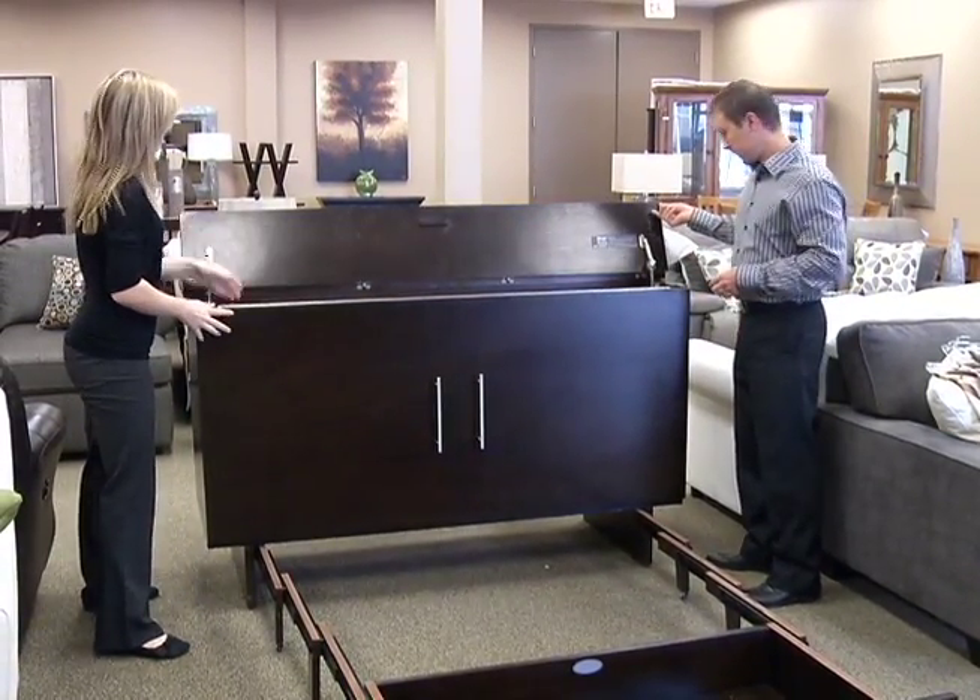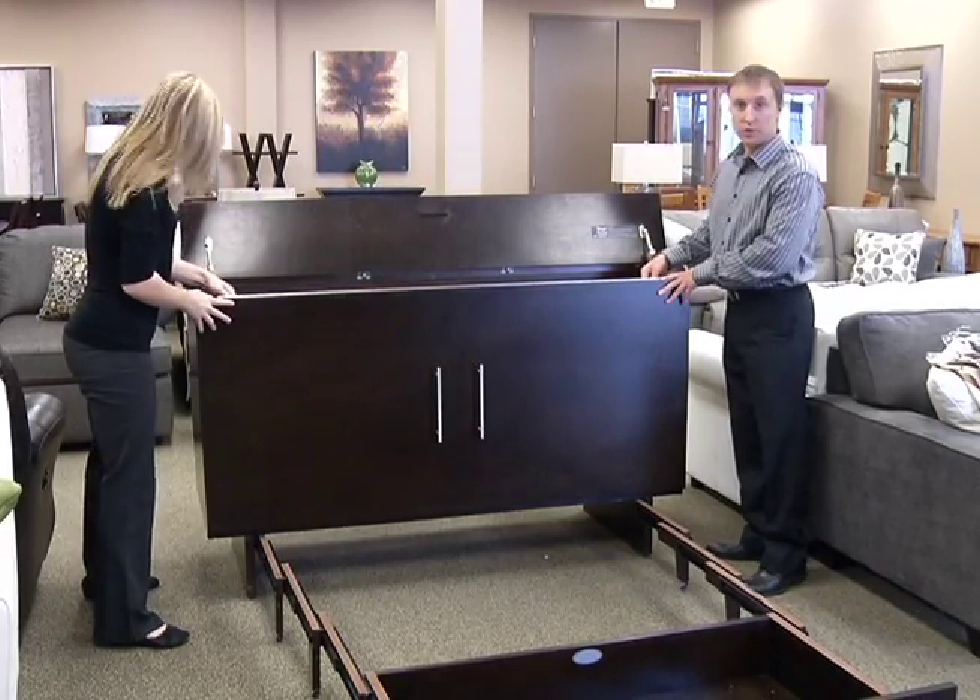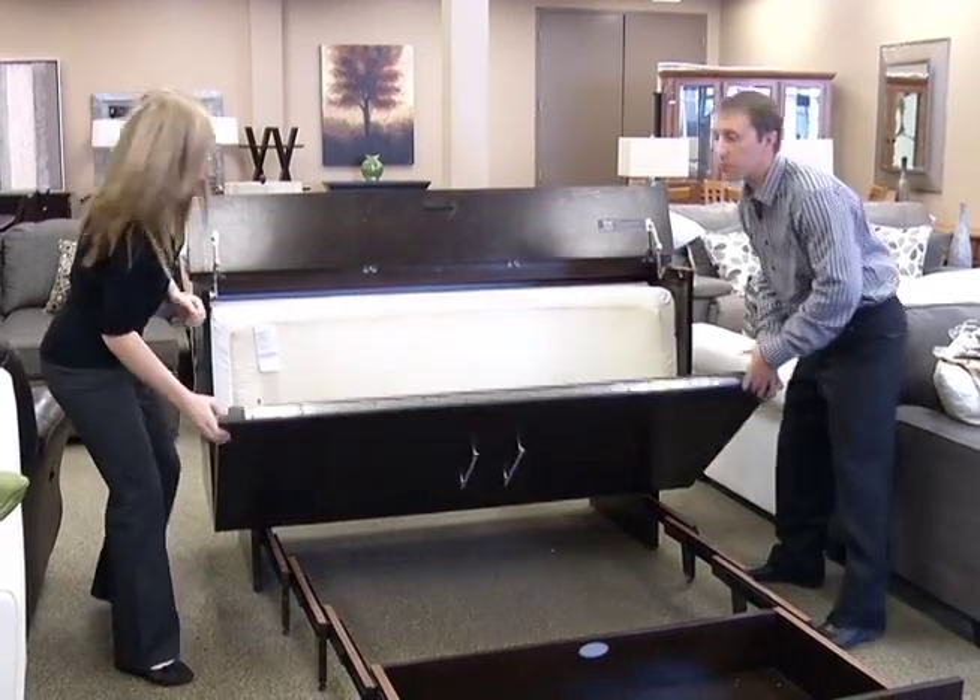Flip up the flip top. There's a safety latch on either side. Drop the front panel down.